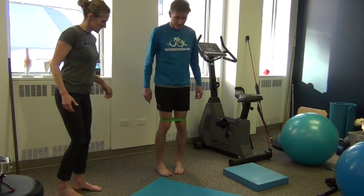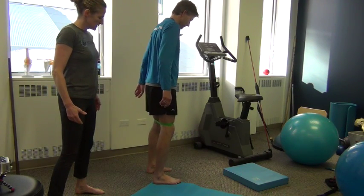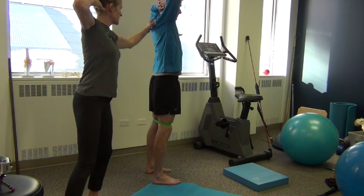So with the squat, you're going to stand hips shoulder-width apart to start — feet wider, a little bit wider, even wider. And then you're going to bring your arms up behind your head. We call that the prisoner squat position. That just activates more muscles here.